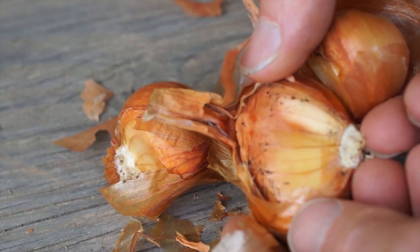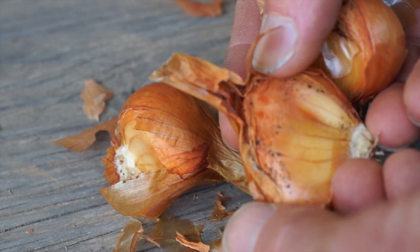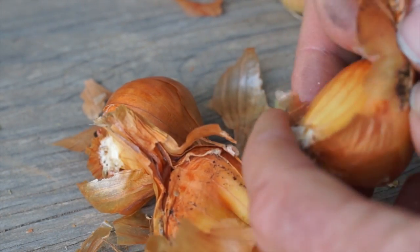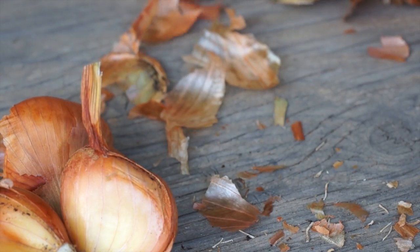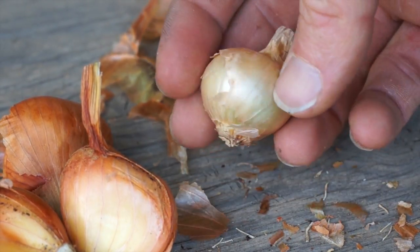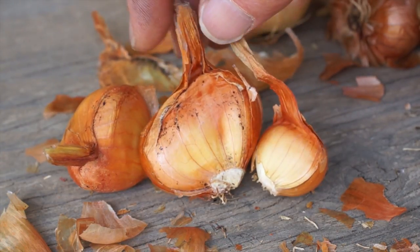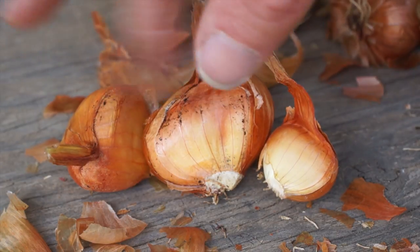Here's a good example — there's some black mold growing right in here, and that could spread and end up spoiling the onion. A goal in breeding potato onions would definitely be to reduce that bifurcation or splitting, and encourage more uniform rounder bulbs like these. Once they're cured out, these tend to keep really well, but during curing and storage you lose a certain percentage to this kind of mold and rot.